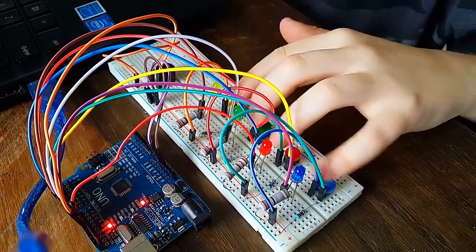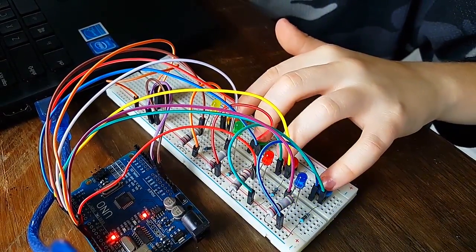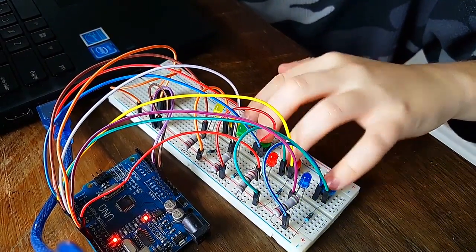So when it beeps, if the blue one blinks then you push the blue button. Then it did blue, green — so you do blue, green.